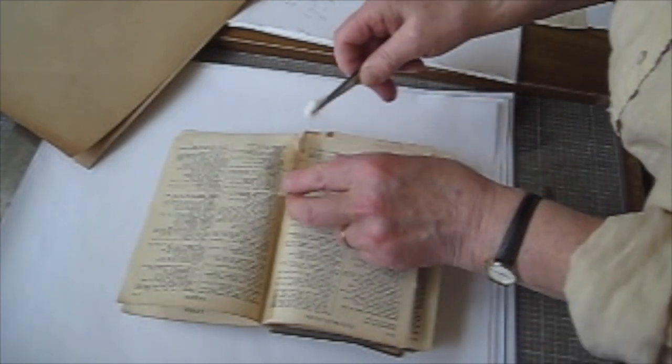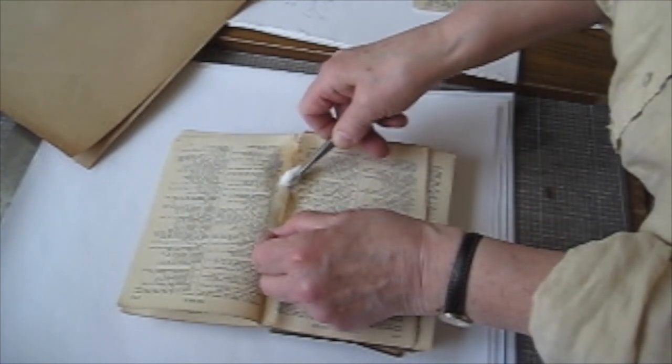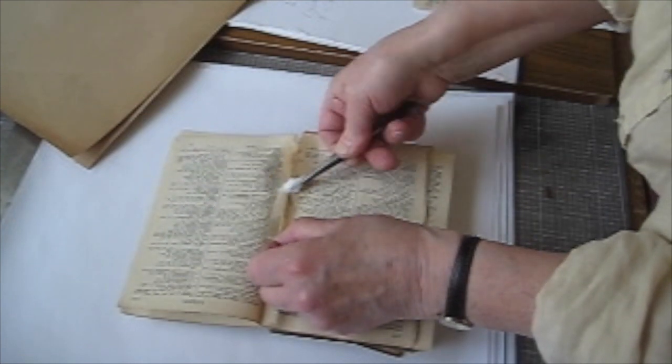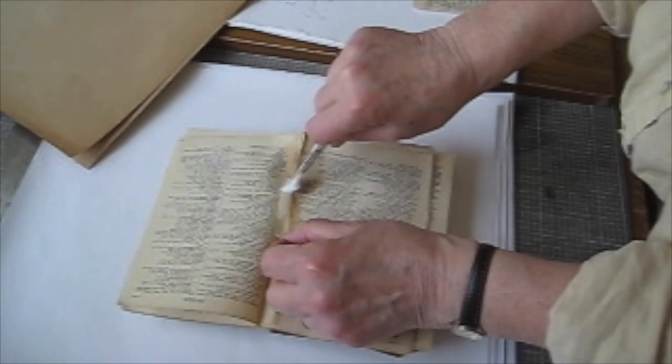If you lift up the sellotape and gently work at it, it will eventually come away. You need to hold it very far back. Don't lift it up or you'll tear the paper.